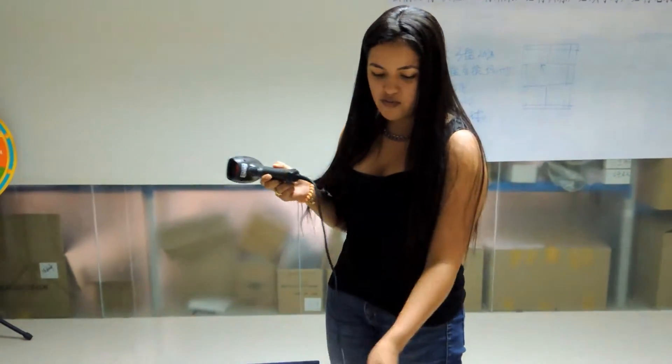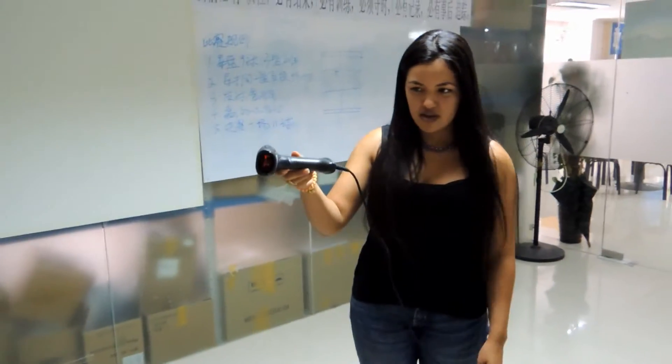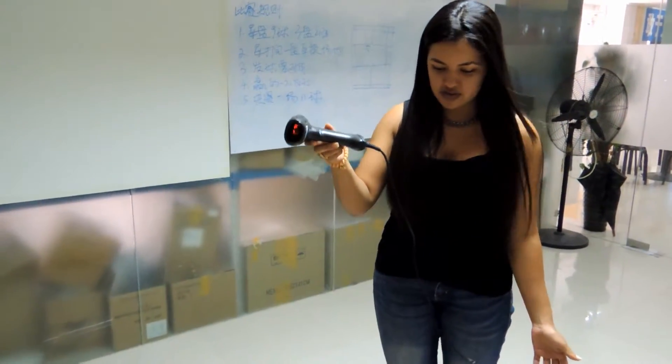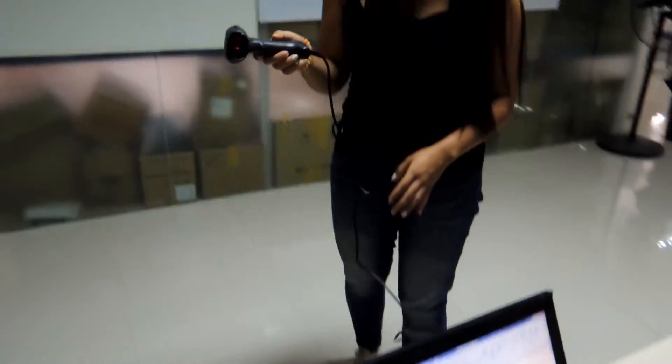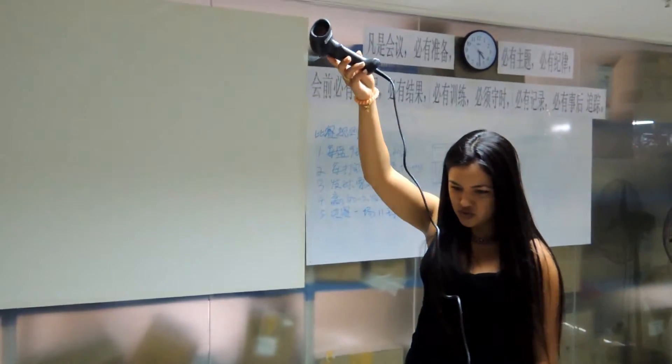We are going to let it fall now from a height of around 1 meter up to the floor. You will see that nothing will happen to the scanner. Now from a higher distance, around 2 meters.